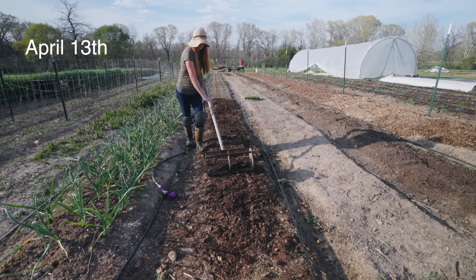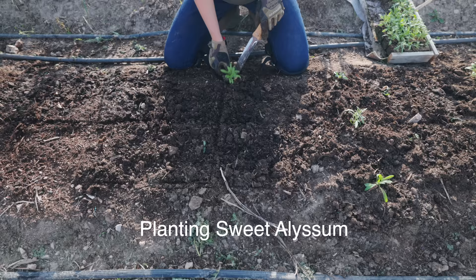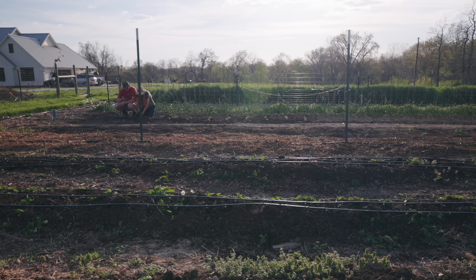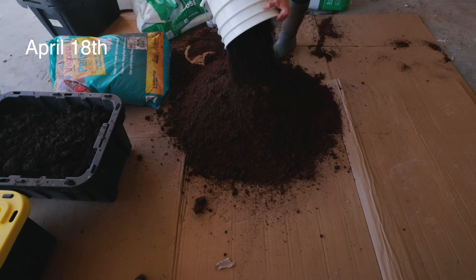Our average last frost date is at the end of April, so I had a little bit of a window where I didn't plant very much in the garden because we hadn't passed that time and it was also super rainy. During that time we also get a lot of severe weather, so oftentimes even if it looks like we're not going to get a frost, I hold back on planting those summer crops that I transplant like tomatoes, because a hail and windstorm can destroy all of that work that I already did.